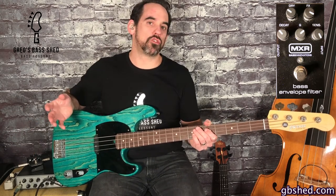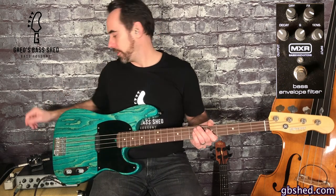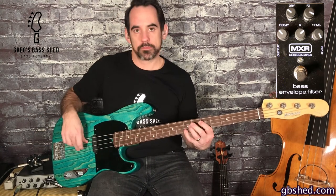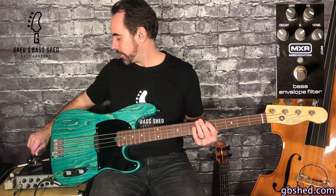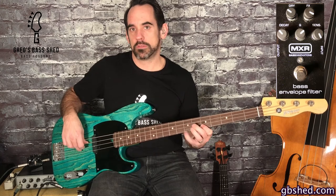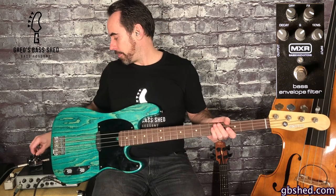Then we have the FX control and this controls how much of the envelope filter effect you want on your bass sound. So I'll play that at 12 o'clock, and then I'll turn that all the way around — a lot more of the effect sound there. So I'll put that back to 12.